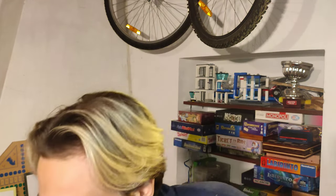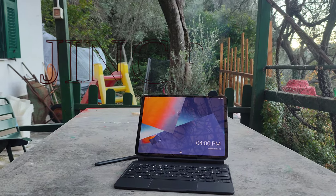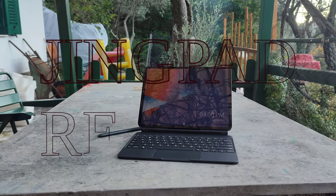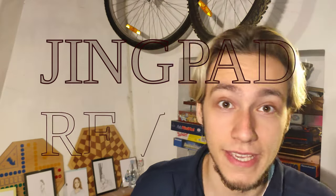Hello, today I'm here to review this little beauty and I'm going to talk about the hardware, the software, and then a little bit about what being open source actually means. So, number one, the hardware.